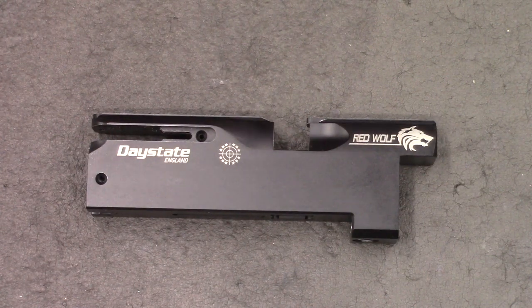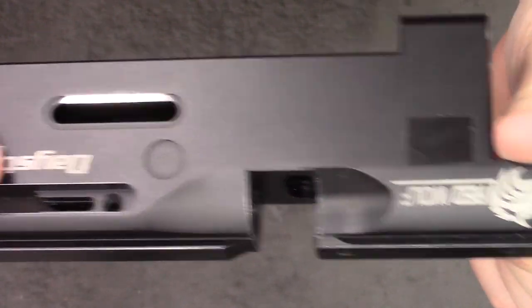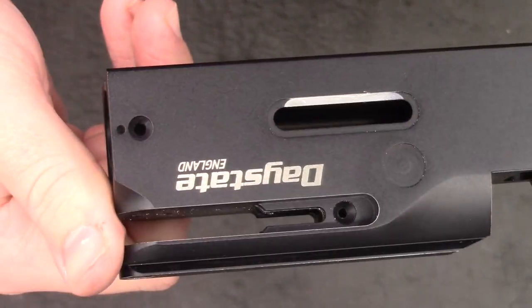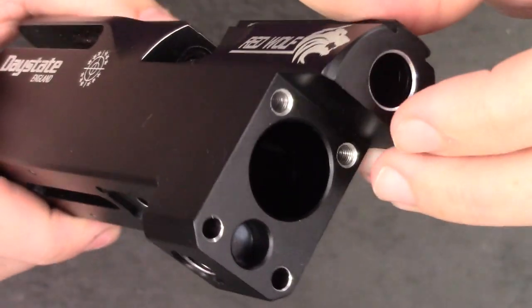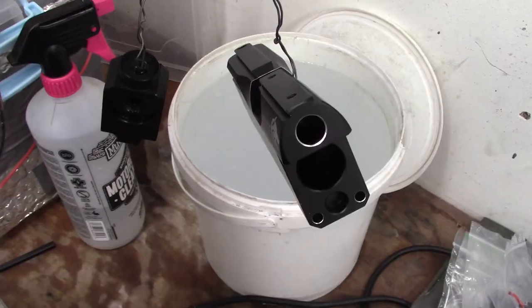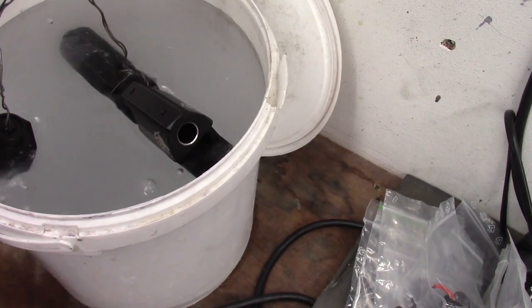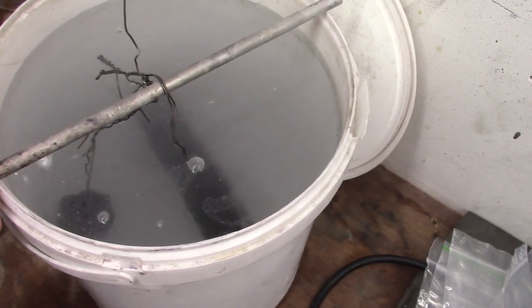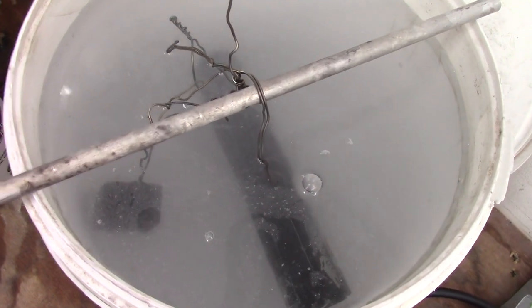Hi there guys. I've got a little video here for you today on a custom red wolf project, and it's one I thought would make quite a nice special video as this will be the one year anniversary of the channel. So what we're going to be doing is taking a standard red wolf, stripping all the action and redoing it in silver, putting a pick rail on top, making a custom shroud. I've already got a removable bottle adapter from another red wolf build that I'm going to be putting on the front, and I've also got a really nice painted stock that we're going to stick it in.